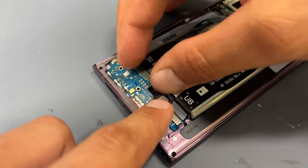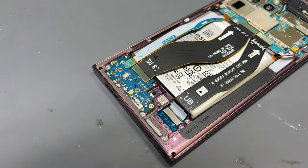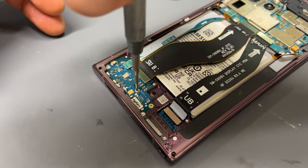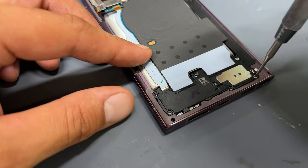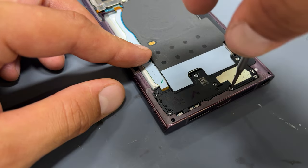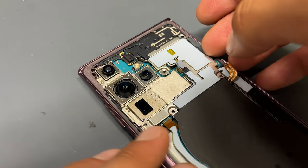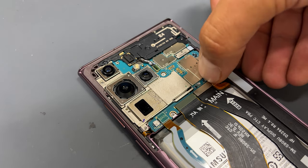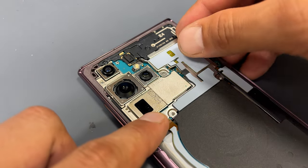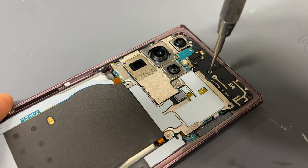Now we'll realign the subboard, sliding it into place from the bottom first. We can now re-secure those three screws that held that down. Then reinstall the loudspeaker and plastic cover and re-secure those eight crosshead screws that hold that into place. Then moving back up to the top of the phone we can reconnect our battery. And then lay down the metal shield for the wireless charging coil and NFC antenna and reconnect the flex cables for those. Re-install the eight crosshead screws that secure the shields down at the top of the board.